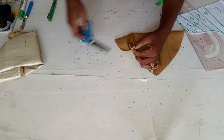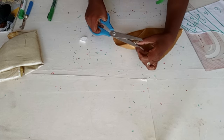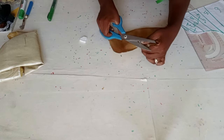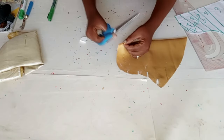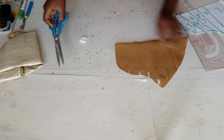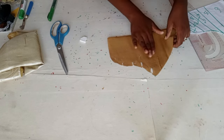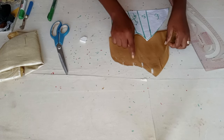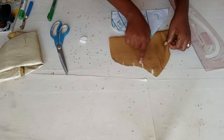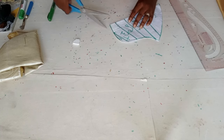I will notch those pleat lines, and also notch the center point. So when placing our slash and spread, we know how to place our pleats. This indicates where our pleats will be. Now I will be cutting this out.